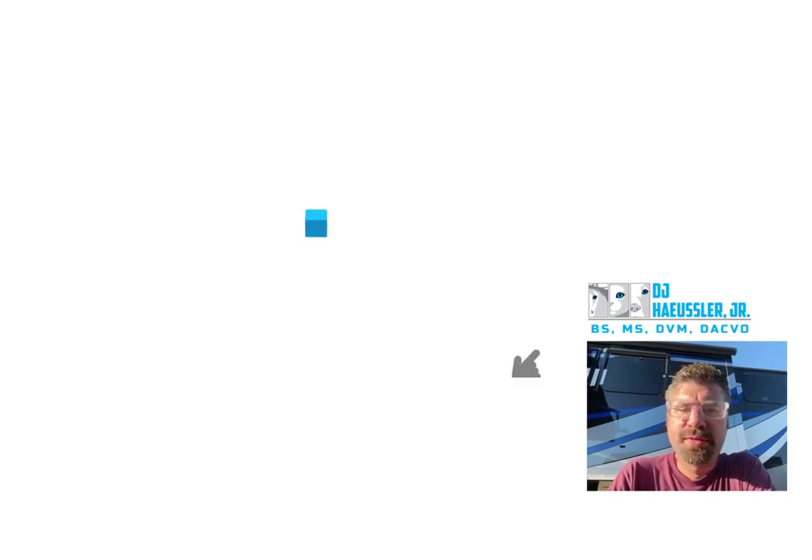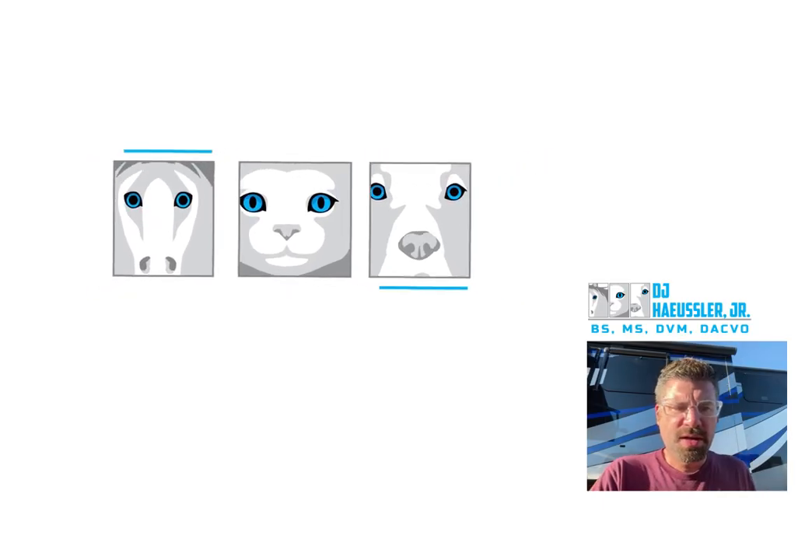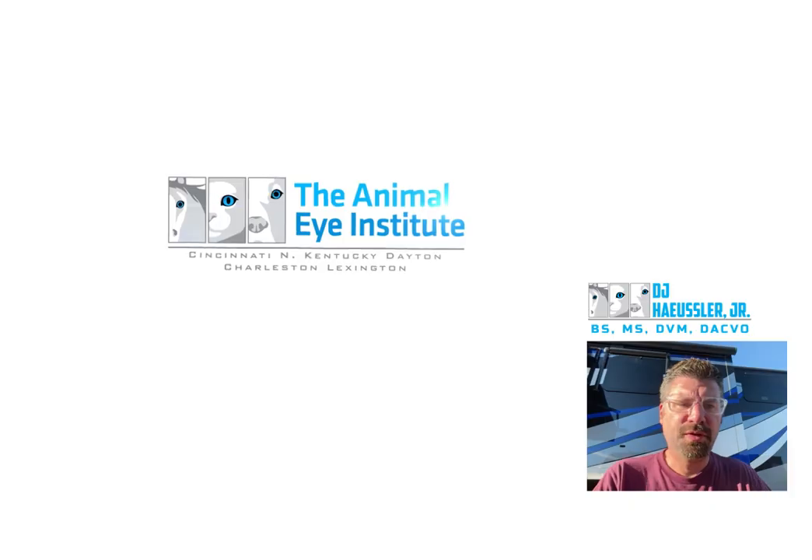All right, here's the next conch craft. This is again in two and a half times speed, sped up a little bit for efficiency.